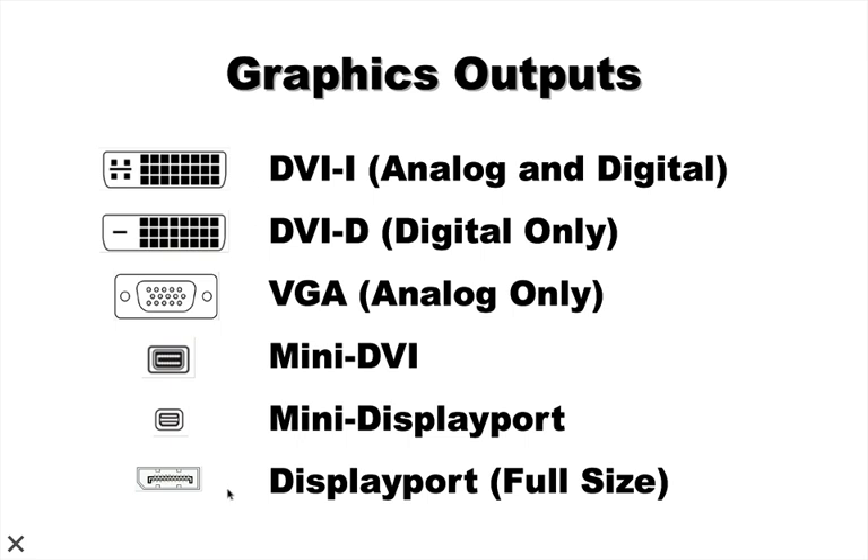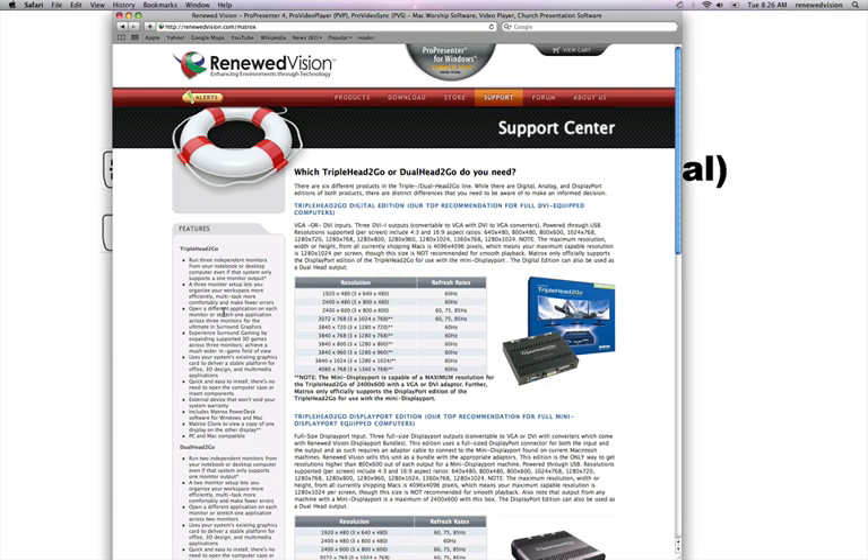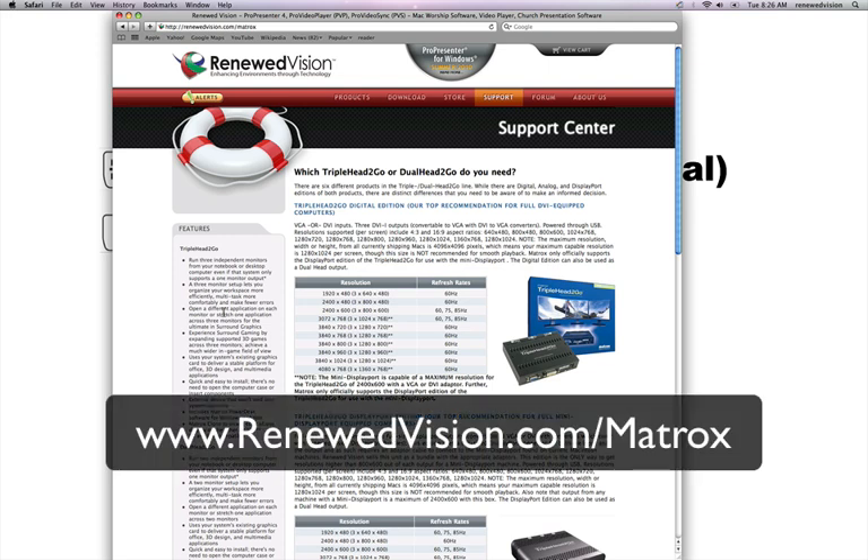Once you understand these various ports and their capabilities, you need to determine what your projection devices are going to accept — most often VGA or DVI-D. Determining what your projectors or LCD displays will take is the first step, and then understanding what your computer is capable of outputting. When you know those two things, you can make an educated decision on which Matrox Dual Head to Go or Triple Head to Go to purchase. We have a page at www.renewedvision.com/matrox that will always have the latest updated information on these products.